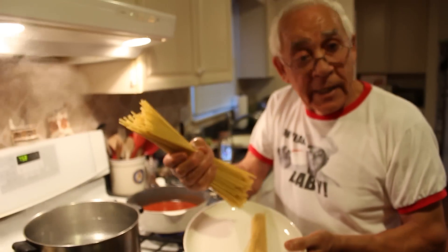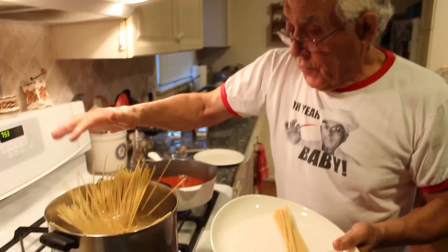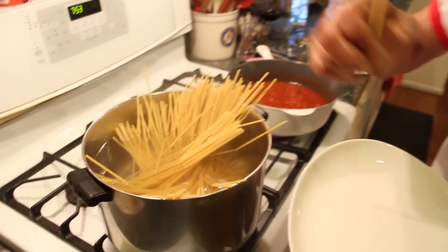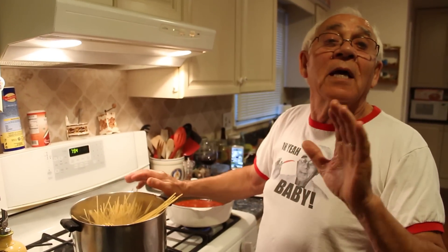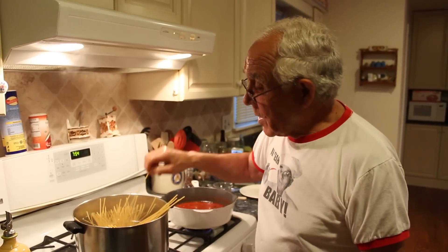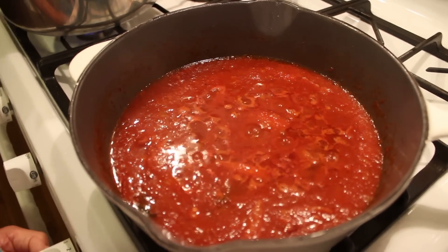This is one pan of Bucatini and we put it right in the water over here. For one pound of Bucatini, you cook it eight minutes — al dente. I want to make sure it's really al dente. I don't like when the pasta is mushy. I like the pasta al dente — it's got to be standing up, because when you eat it, the pasta is going to be al dente. The sauce cooked for about 10 to 12 minutes.